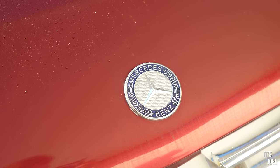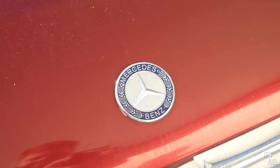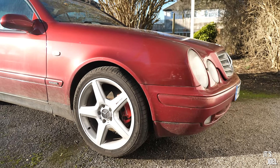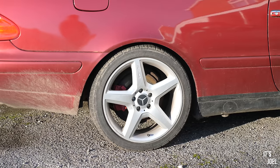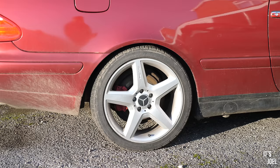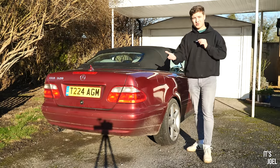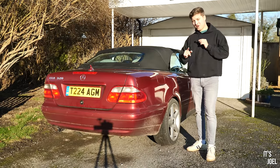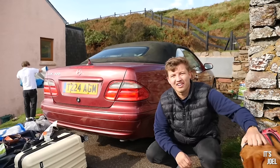I did want to source some original wheels for this car, because it's currently on aftermarket 18-inch AMG wheels which don't really suit the car and aren't right for this era of Mercedes. I've looked everywhere — eBay, Marketplace, you name it — but I can't find any. So if you know anywhere I can source them or have some to sell, do let me know.